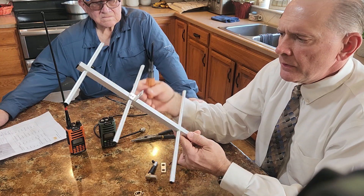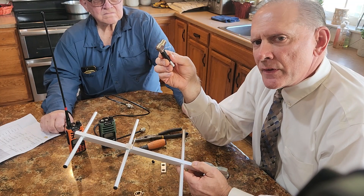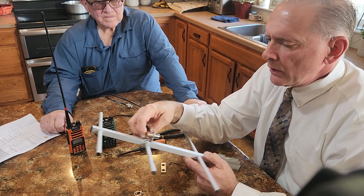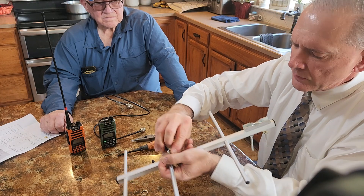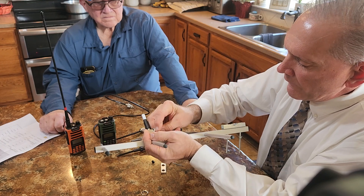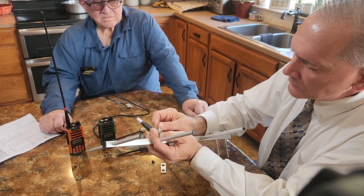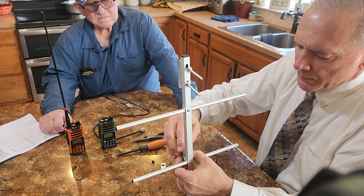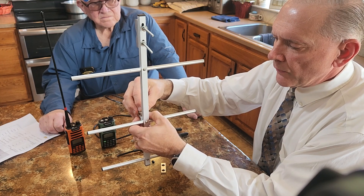Then flip the antenna over and take the coax connection — this is a standard SO-239. Slip it into the hole, place a washer, then thread the retention nut over the SO-239. Don't tighten the nut all the way with a wrench yet — you want to wait for the next step.